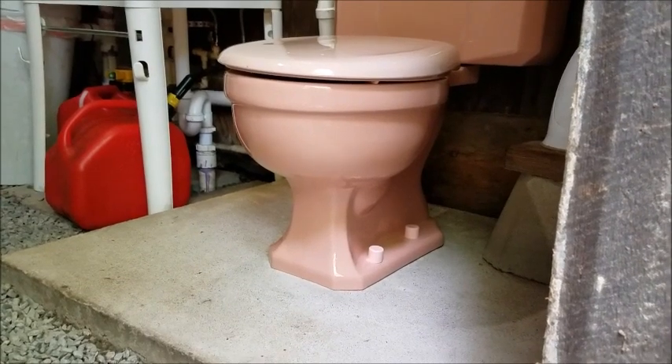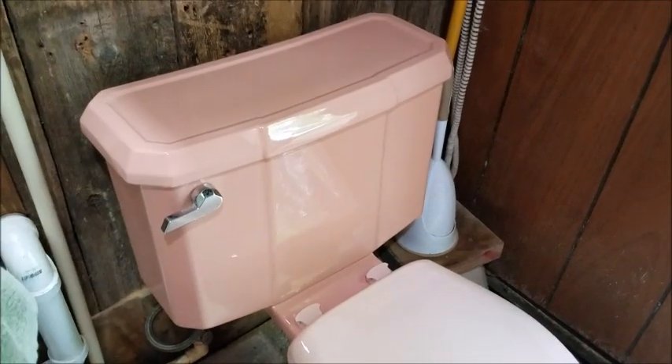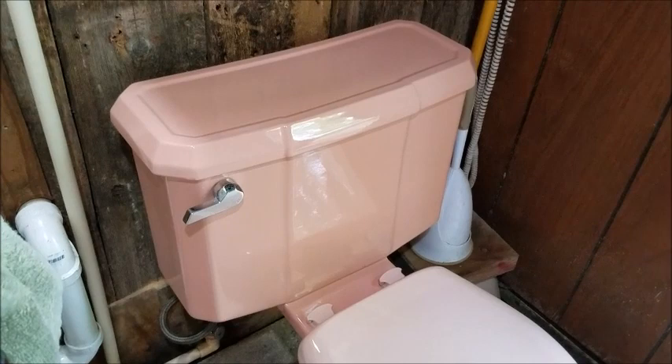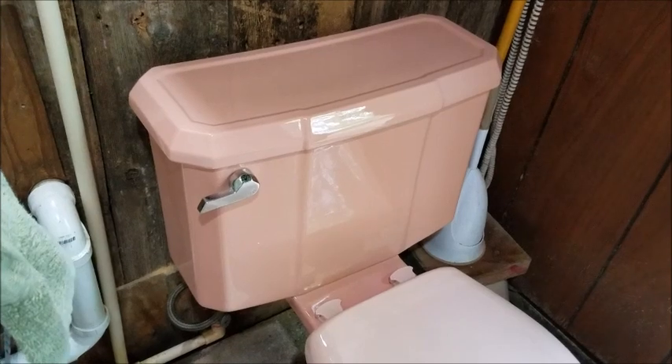First of all, the bowl and the base are identical except for one small thing. The Duplex's bowl — the ledge or the back — just goes straight back in a straight line. And this is the tank, and while it is more detailed than the tanks of today, it was a simpler design than the Silenta.